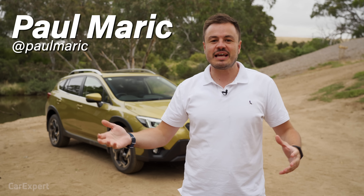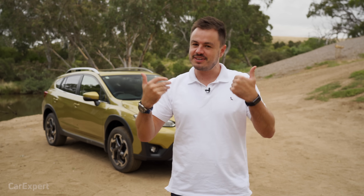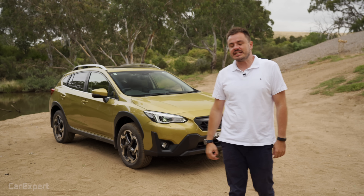G'day, I'm Paul. We know that Subaru loves taking standard cars and then jacking them up a little bit. We've seen it with the Outback, and we're a fan of the Outback — I think it's a really nice all-rounder.